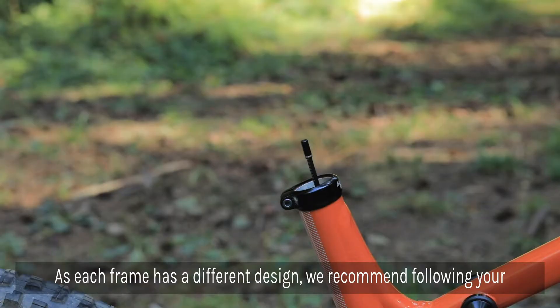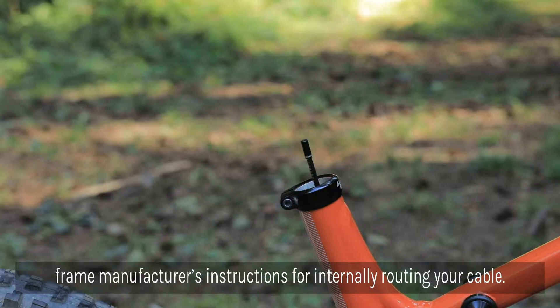Now for the fun part: internally routing your dropper cable. As each frame has a different design, we recommend following your frame manufacturer's instructions for routing your internally routed cable.